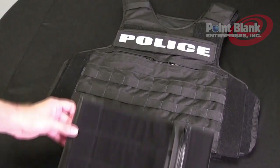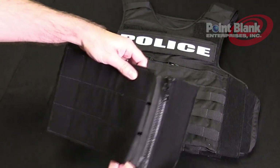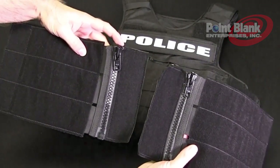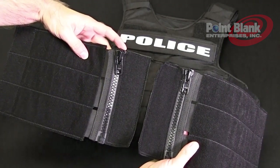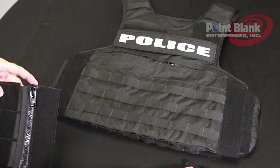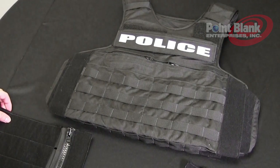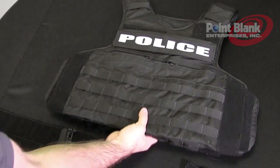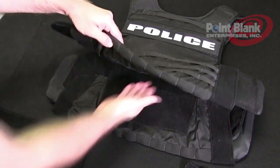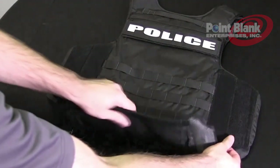To assemble your ODC side zipper closure, first notice that there is a left and a right. You always want the zipper pull to be at the top when it is closed. You want the shorter section to be towards the front. Take your carrier and turn it over to the back. Disengage the bottom flap and lift it all the way up.